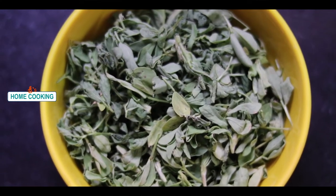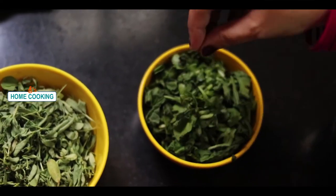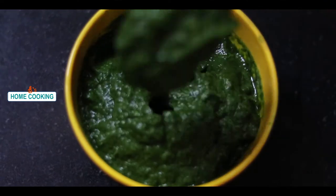2 cups of meat, 1 cup of tea. This recipe has a good taste. The taste is highlighted.